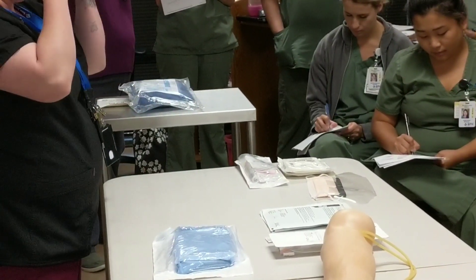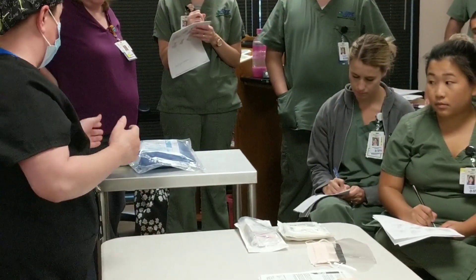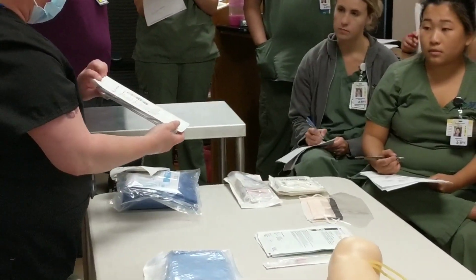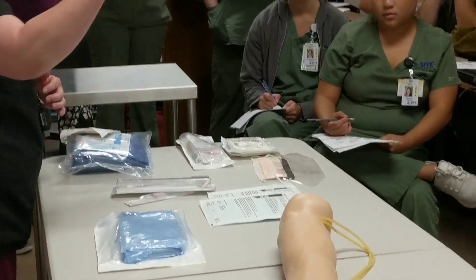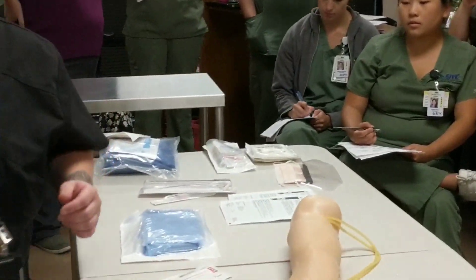Make sure you have your gown and gloves ready. You'll also need an arterial catheter, angiocap, some extra towel drapes, and you're going to need to prep the patient. Perform your hand hygiene first and then start your prep.